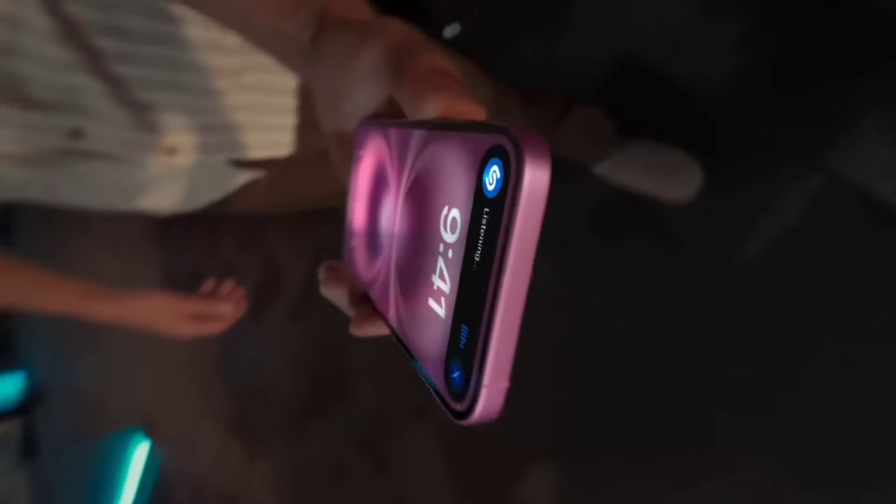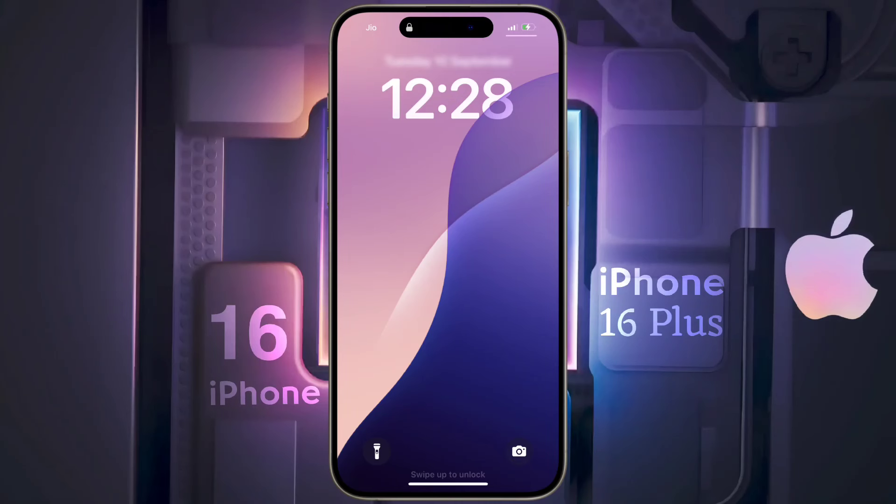Friends, you may be planning to buy this iPhone model or have already bought it. Now a question arises in your mind: how do you set the finger pin lock, or does this phone even have a finger pin scanner? Let's see.